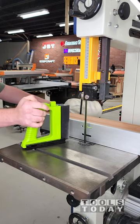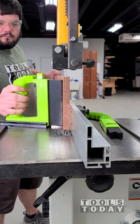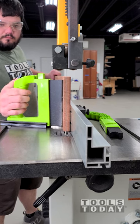Setting up the GuidePro on the Rikon bandsaw to help with resawing a board. I need to cut this down to thickness, and rather than plane everything down, I wanted to use the GuidePro.